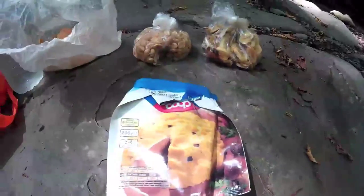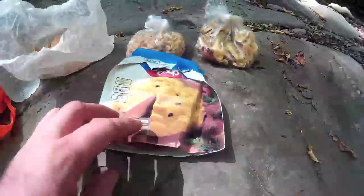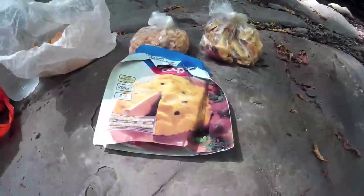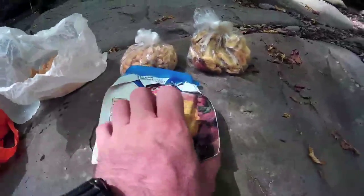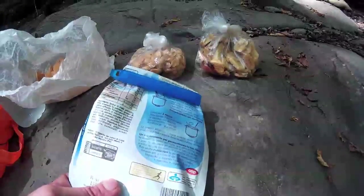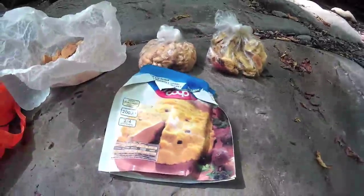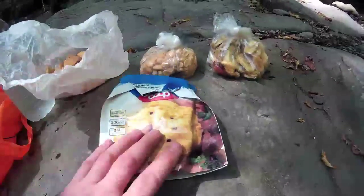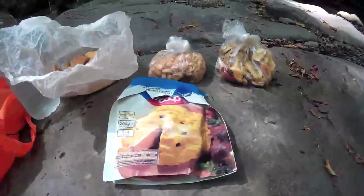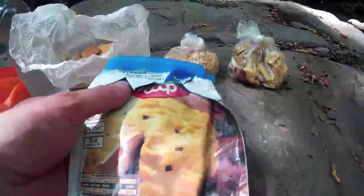These are dry meals — you just put them in water, boil it for three or four minutes and it's ready. This one should be around 356 calories per hundred grams. It's pretty nice to have at night when it gets a little cold — it's a good idea to have a hot meal.